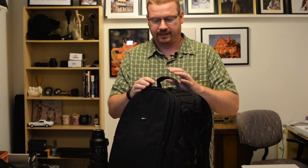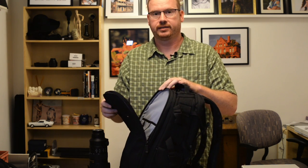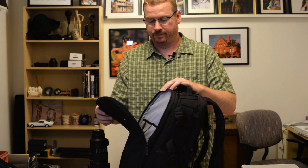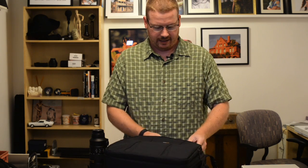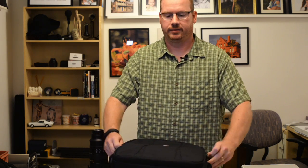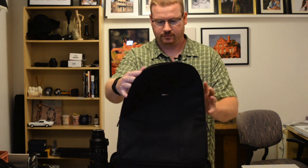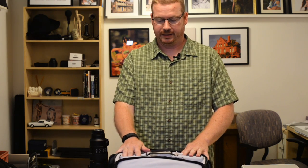Let's get started on what's on the inside other than that. Like any good laptop bag should have, it has a foldout for putting pens and cards and everything in it. And as we open it up, you can see it has plenty of dividers and spacers for all the equipment.